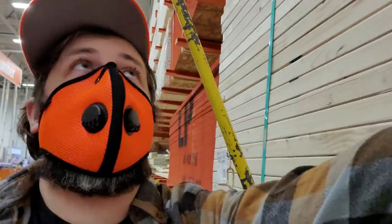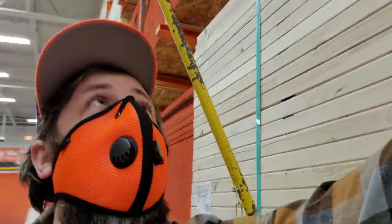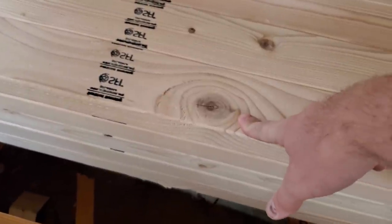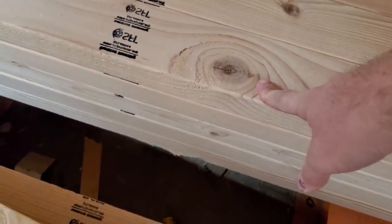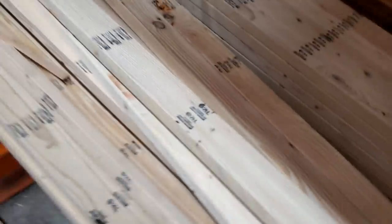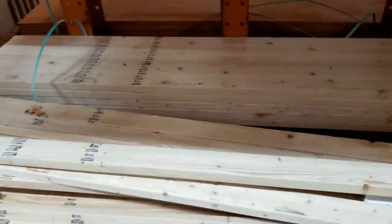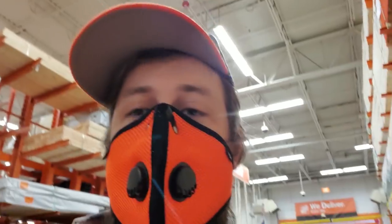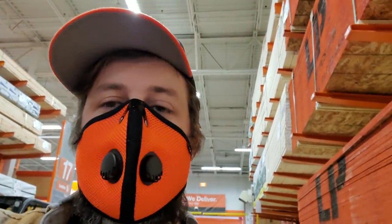Materials for our actual door — these are 2x4 96-inch premium first studs, $3.75 a piece. Make sure it says KDHT — kiln dried heat treated — this should keep your wood from cupping. You're going to need about four or five of these: two for the long sides, one cut for the short side, and one for supports. With five, we're looking at about $16 to $17.